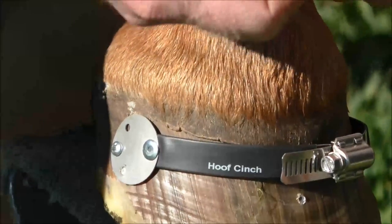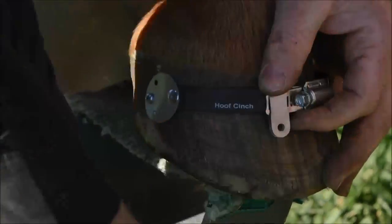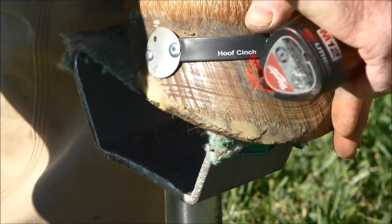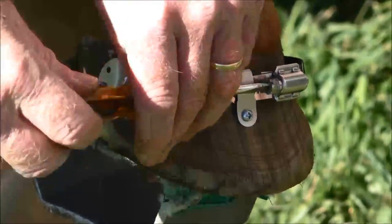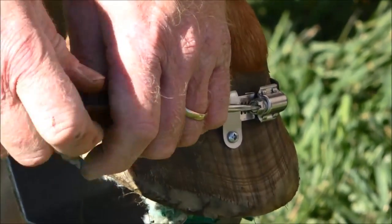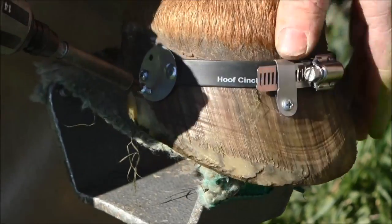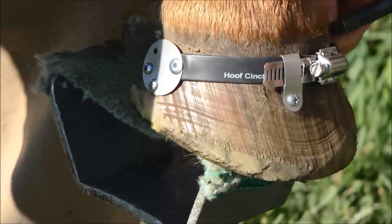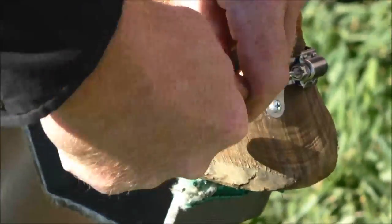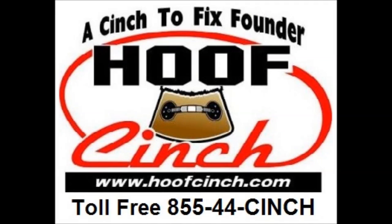Once again, about an inch below the coronary band, then fold the hold down tab in half. Snug the band up so it's laying flat on the foot — though the band does not have to lay perfectly flat; it can have a space at the top if you have a different angle on the horse's foot. Then tighten it all the way — get it snug until you pop out and you're done. Thank you very much.